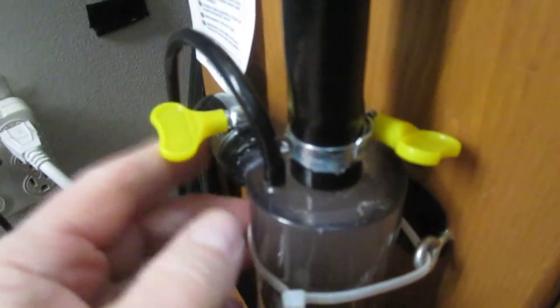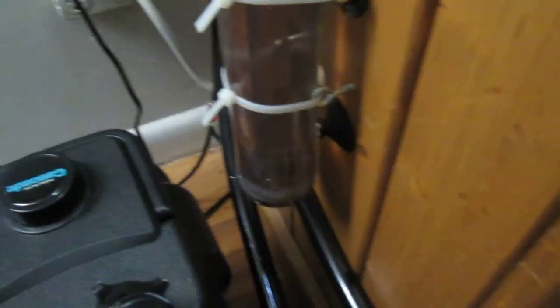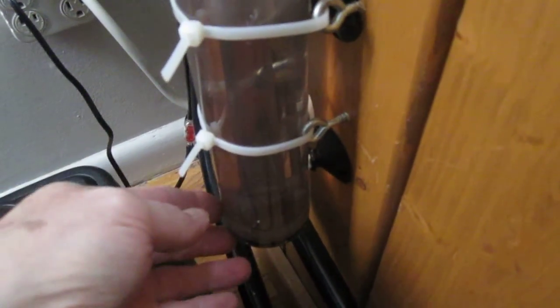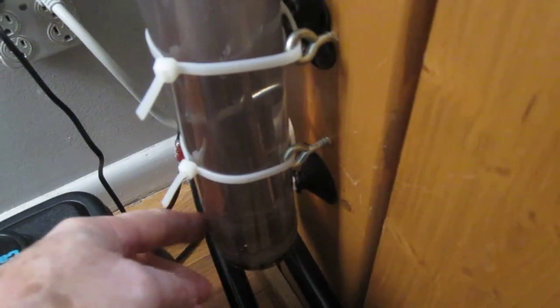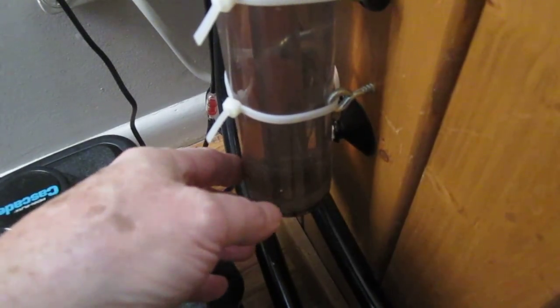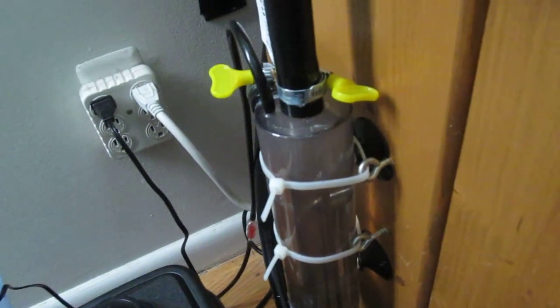I could probably take off these clamps and still no drip, because now they are on there. And as far as the bottom cap goes, that'll drip on you. You have to put silicone on the inside threads before you put it on, or use crazy glue also. That's one thing you have to do because they will drip.